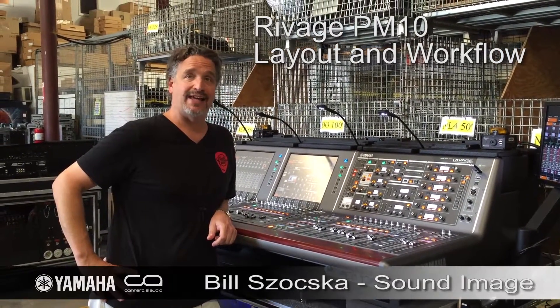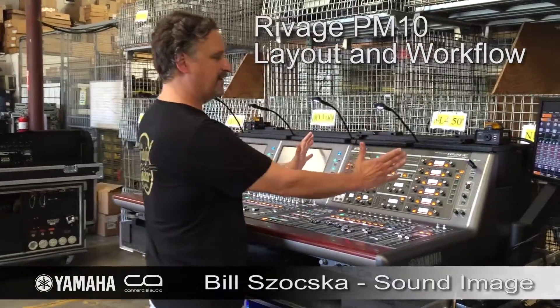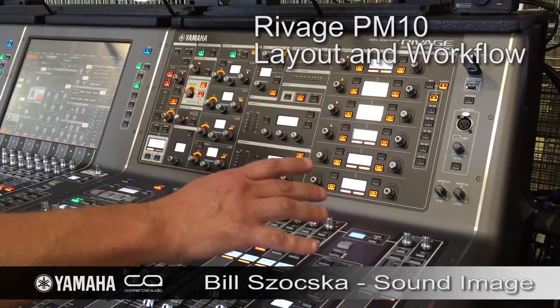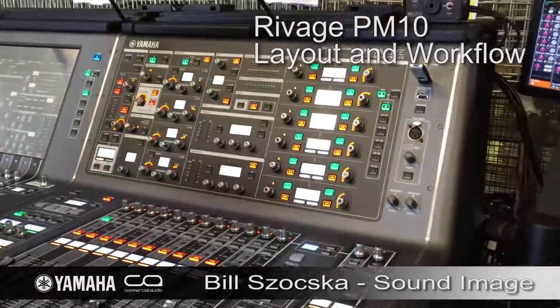The layout is fantastic and the workflow is just really easy for me. I love this section — I love the fact that I have everything at my fingertips. Being able to work on a channel in a particular mix location here is just such a time saver.